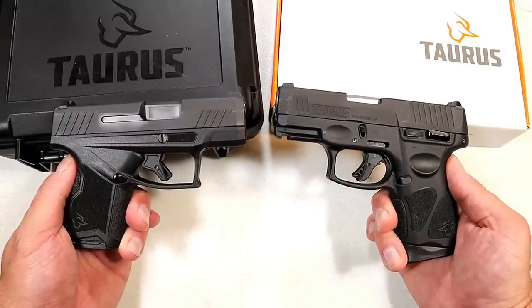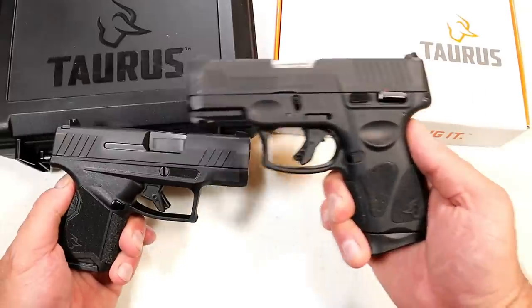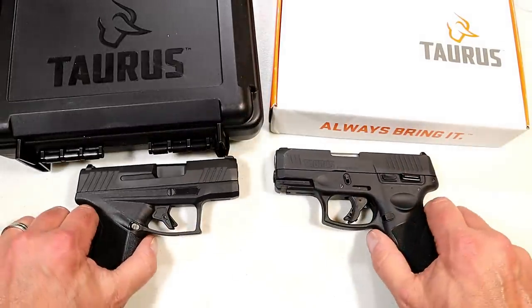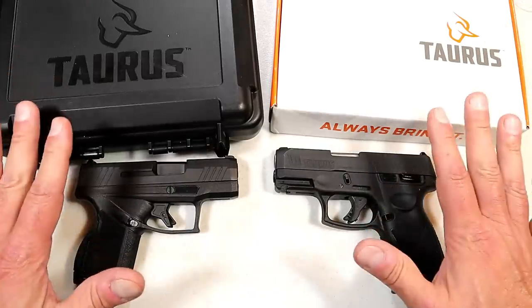Hey there friends, thanks for checking in. Today we're going to do a comparison with the new Taurus GX4 versus the Taurus G3C. Both of these are polymer frame striker-fired nine millimeter handguns that are subcompact in size.